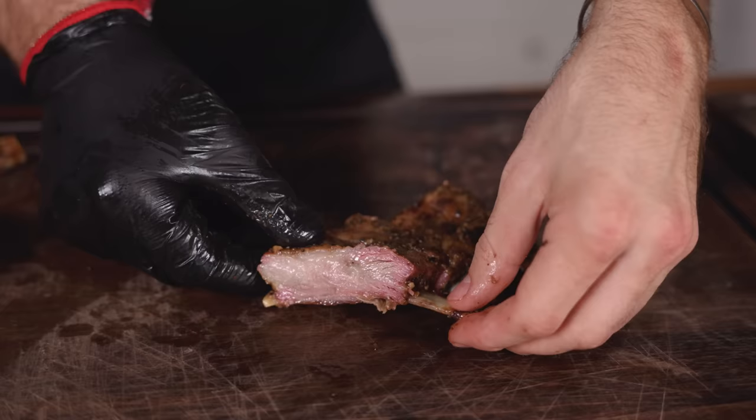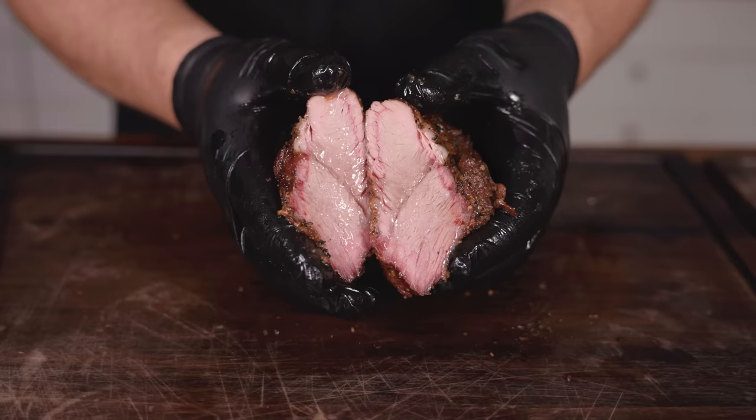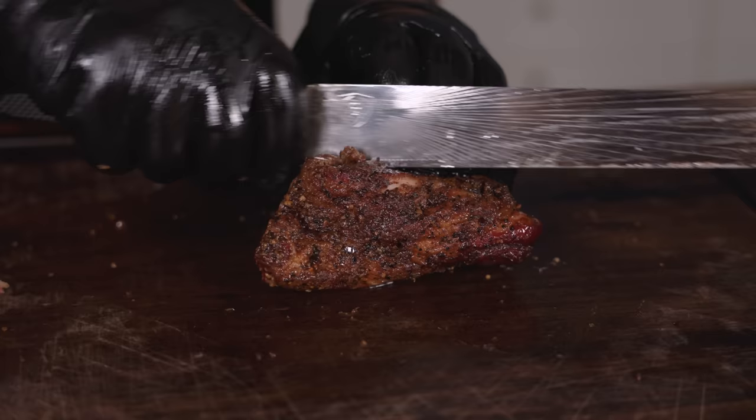Usually I can barely contain my excitement with one brisket to slice into — today we had four. They sliced through like butter. There was a nice thin smoke ring and even though they were small they still looked pretty juicy, almost like baby back ribs. Next up Gugga got to work on that pork brisket — this thing was juicy. On the cross section you can see the fattier point section on the right and the leaner flat on the left.